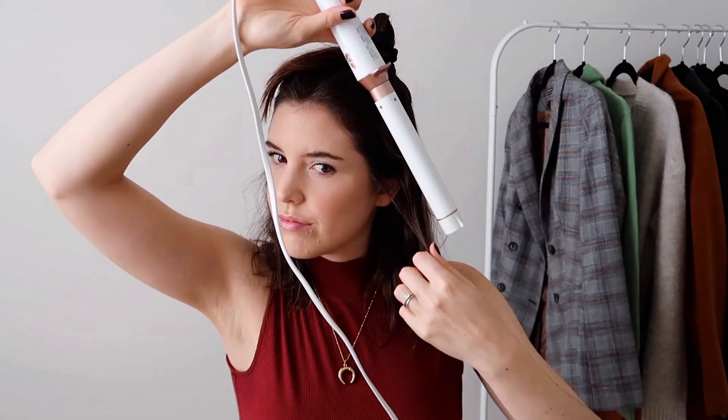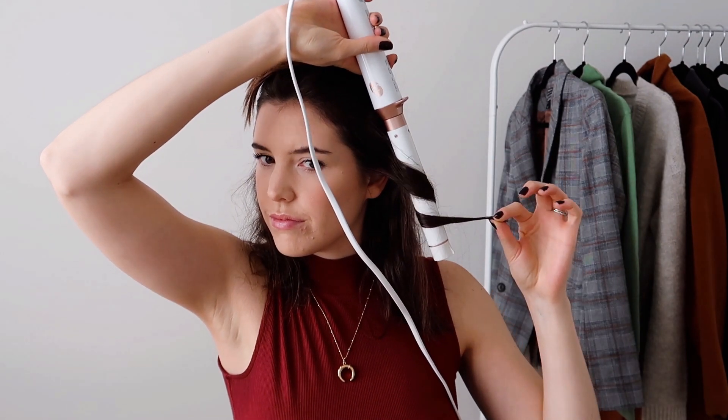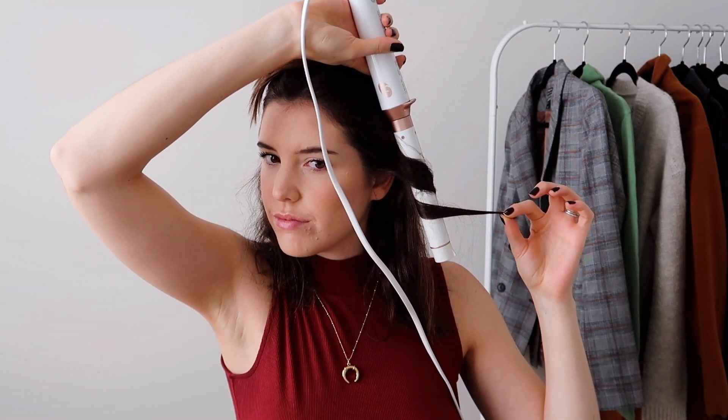We're going to start off with more of a tousled messy curly look. The first thing I like to do is put a little bit of heat protectant into my hair before getting started with a wand, and then I'll tie up half of my hair just to get that out of the way.